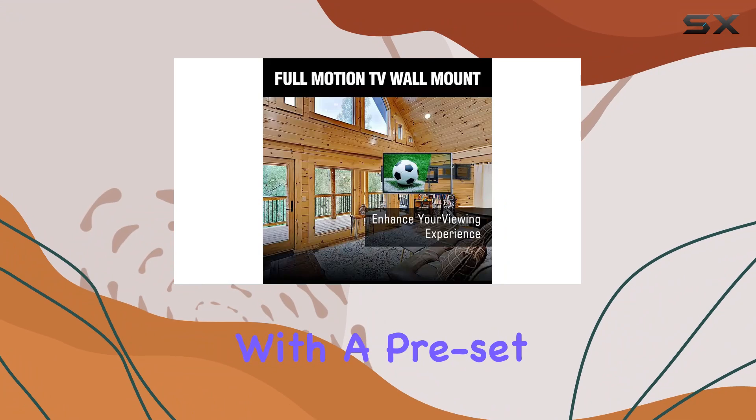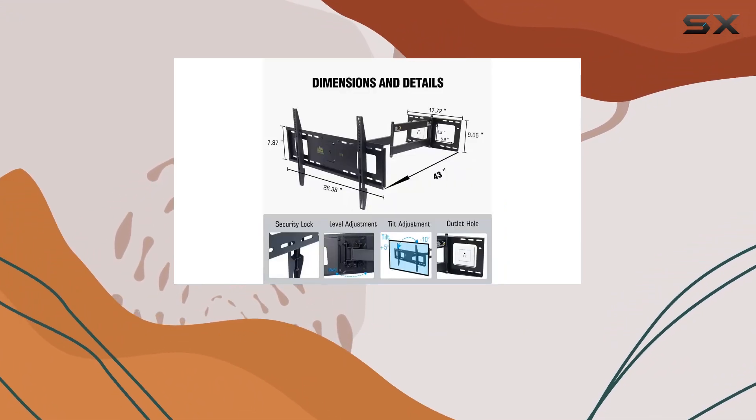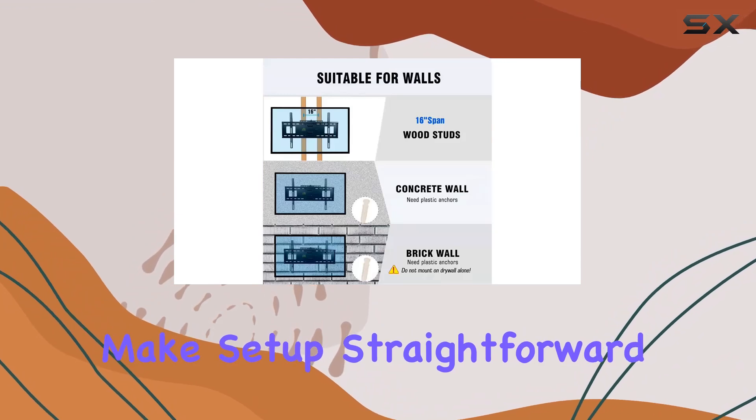Installation is streamlined with a pre-set drill hole template and a comprehensive set of mounting hardware. Whether you're mounting on a 16-inch stud wall or solid concrete, the included instructions and hardware make setup straightforward.